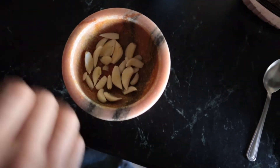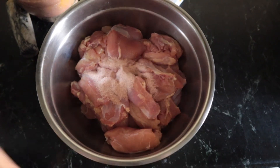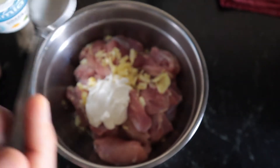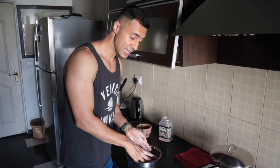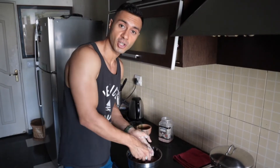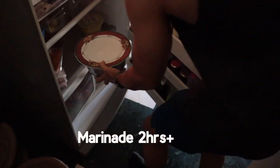Take your garlic and crush it. Take your crushed garlic, a teaspoon of salt, two teaspoons of yogurt, and a little bit of pepper. Make sure you use your hands to evenly get the mixture all throughout the chicken. Leave it to marinate for two hours.